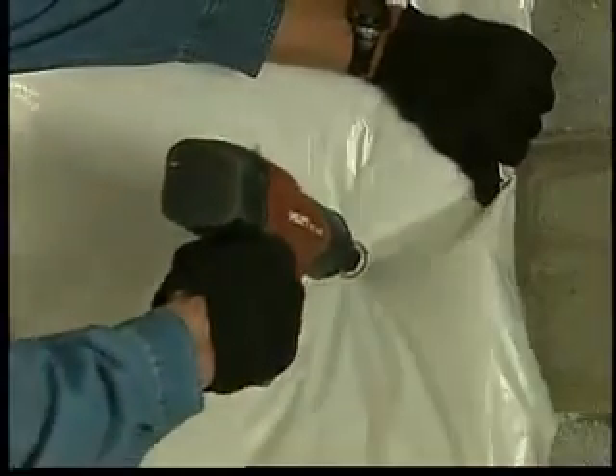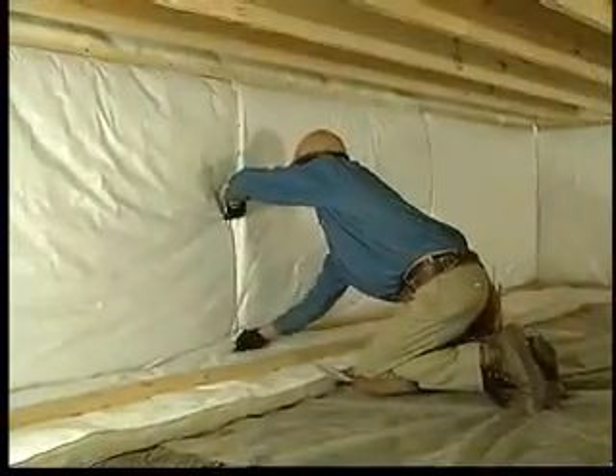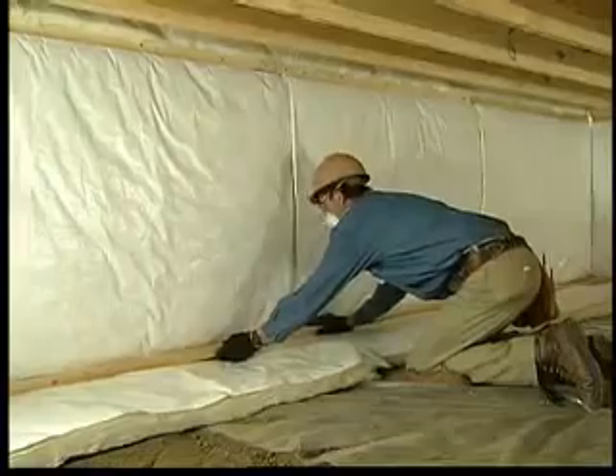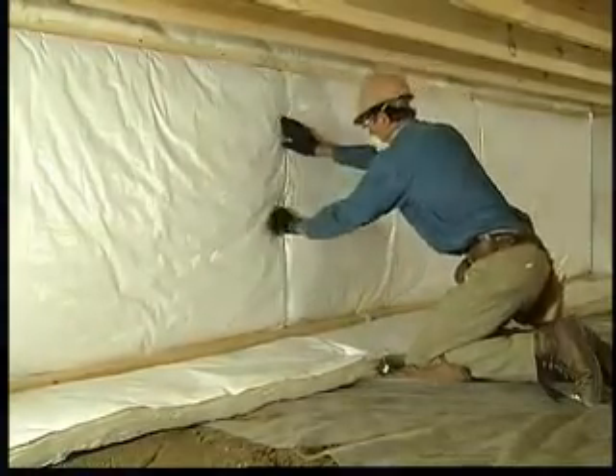An alternate way of fastening basement blankets to the walls and crawl spaces is using a Hilti-type gun to drive the fasteners into the concrete. In all cases, all pieces of insulation should be tightly butted together. Be sure they fit snugly without gaps between them. Taping is not usually necessary.